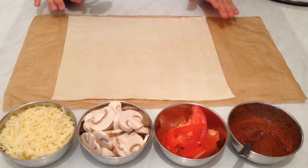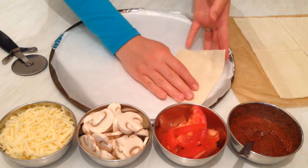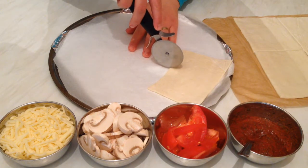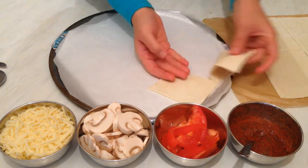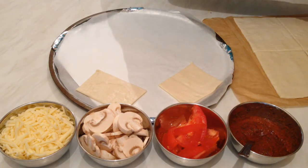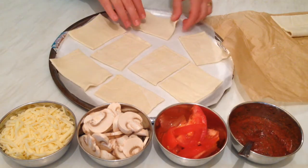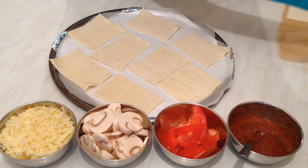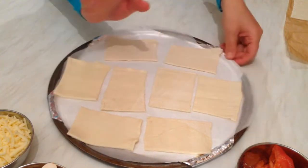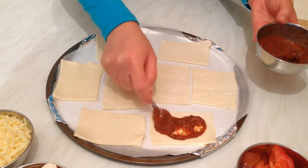First, I'm going to divide the dough and cut it. You can also make them smaller — I think they're going to be better. That's mini puff pastry pizza — that's perfect! You can make as much as you like. You can make them big, small, or circle — whatever size you like. Now I'm going to spread the tomato pizza sauce.